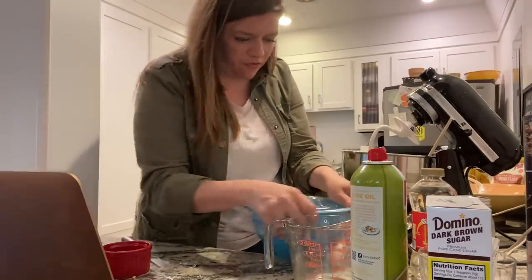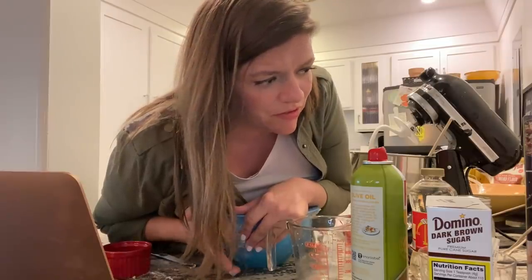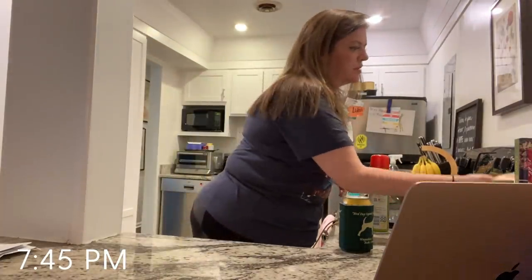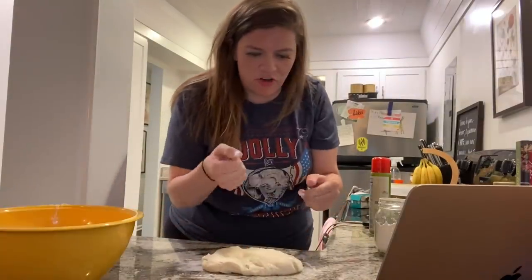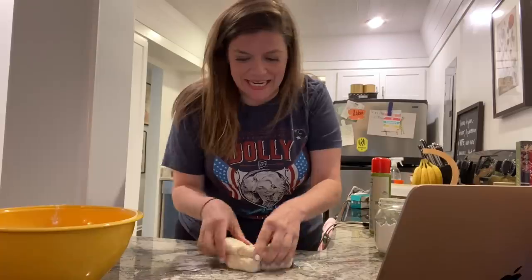Apparently I'm making four loaves of cinnamon bread today. Now this sits on top of the fridge for 90 minutes while I sit and think about my life and why I'm not better at this — what my grandmothers would say, what my mom's gonna say, what my dad's gonna think, and what Dolly's gonna think. I've got my Dolly shirt on. That's the alarm saying dough number one is ready to be punched down.